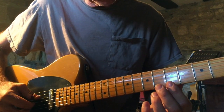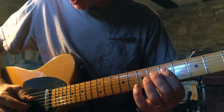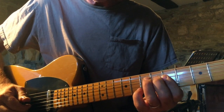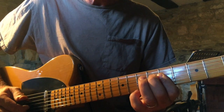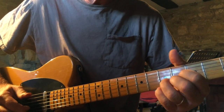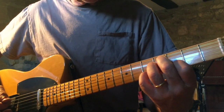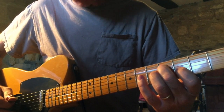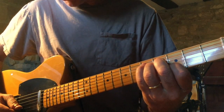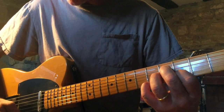Once again barred fifth fret for the E, B, G and D string. A is open, then this chord — that's the fourth fret for the D string, for the G string, third fret index finger for the B, and then the pinky goes on the E string on the fifth fret. It's a nice chord.